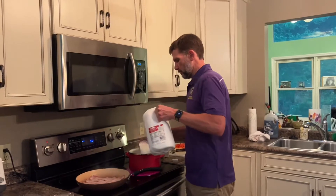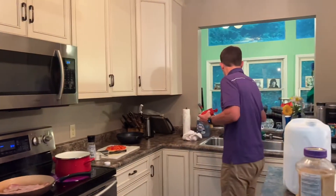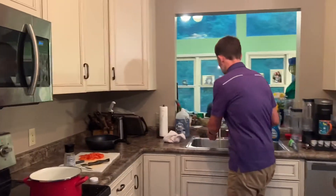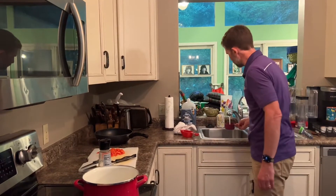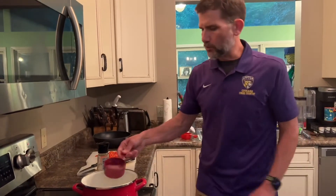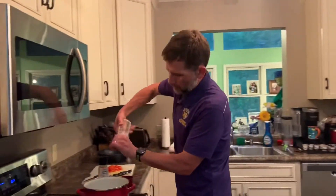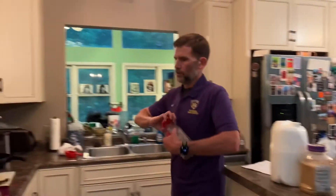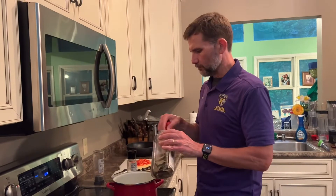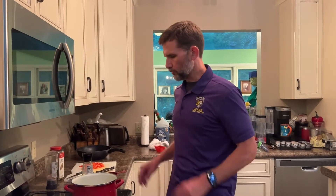Now we're going to start our grits. We need two cups of vitamin D whole milk and three cups of water. You could use more milk or all water, but I like a little more water than milk — it still gives it that creamy flavor but isn't too heavy. We're going to put some salt in there, a couple of twists, and one bay leaf into the grits. Then we let that boil slowly, because milk will burn. Once it starts getting close to boiling we're going to stir it pretty good.